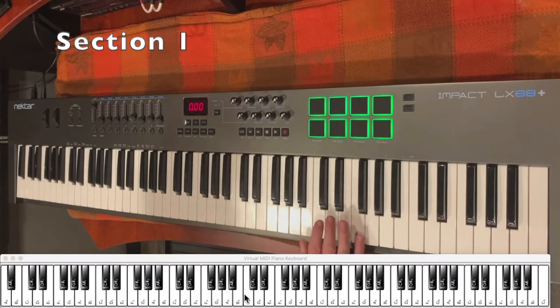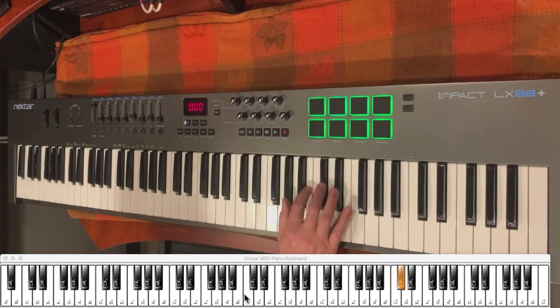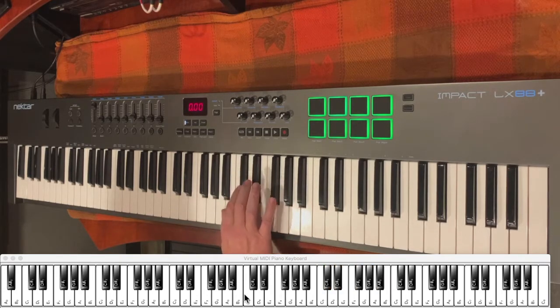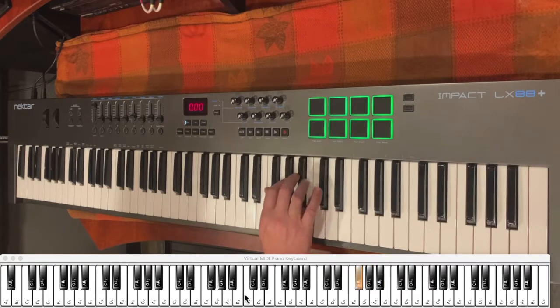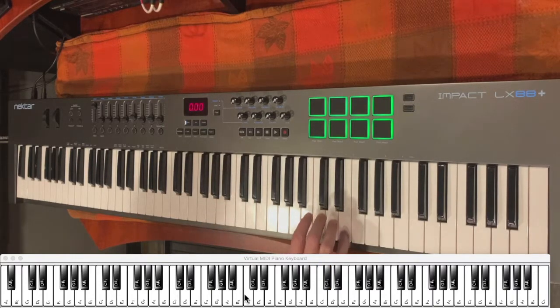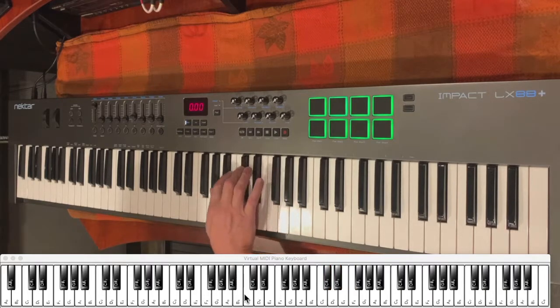To learn the lead part in Africa, what I want to do first is teach you the right hand, and we're going to break it up into sections. We're playing in the key of B, so you're going to start out with a D sharp and you're going to work your way down by three notes at a time. You're going to play three notes going down, go down a note, play three notes going down, go down to the next note, three notes going down, and so on. You make it all the way down and then end on the B. The timing of it is one E and a two E and a three E and a four E and a one E and a two E and.